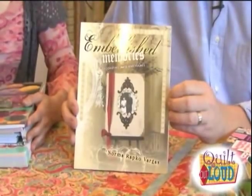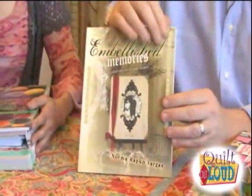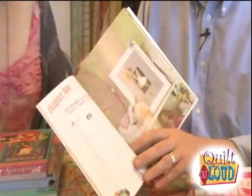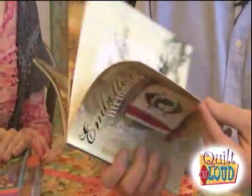I have Embellished Memories by Norma Rapko Vargas. This book is about how to decorate and embellish picture frames and mats. Norma gives all kinds of creative tips on where to find embellishments, how to set up your studio, and how to arrange your mats versus your frames. It's a terrific book full of different ways to spruce up your picture frames and make them personal. It's not a huge book, but it's full of ideas you can mix and match. When you're a creative spirit, you want to get the idea and then do your own thing.